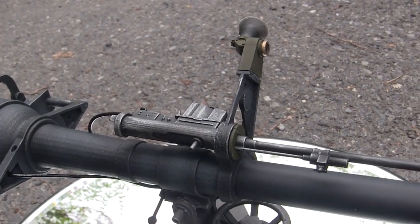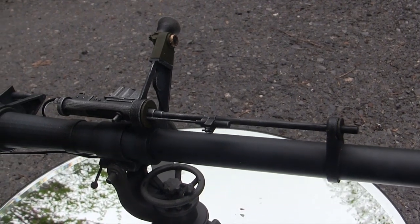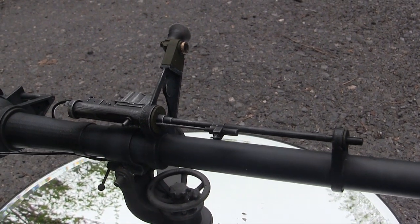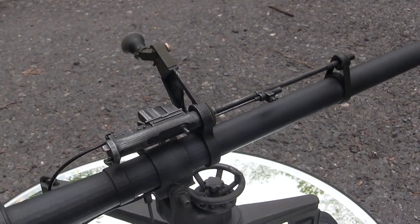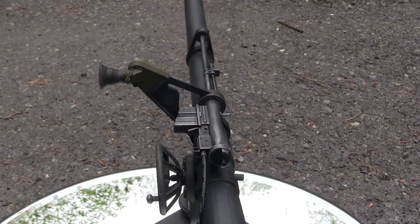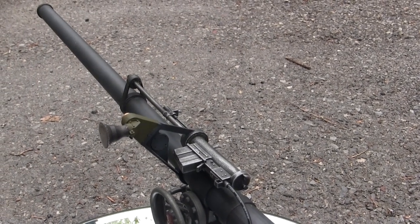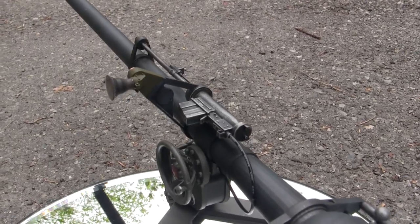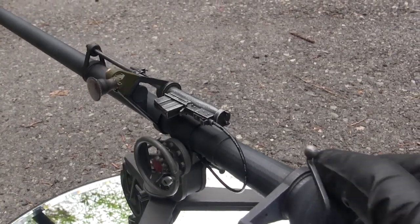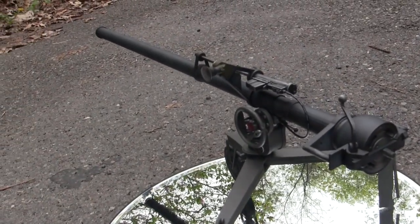That brings us to the .50 caliber spotting rifle, which uses the exact same prints as those showcased in the past. The unit is fully painted, and because the builder wanted his weapon to be fully weathered, this unit has its wear weathering added, along with weathering applied to the remainder of the M40's components.